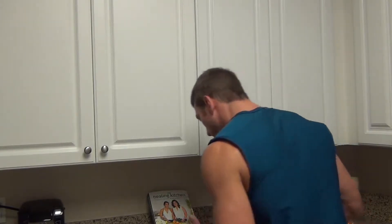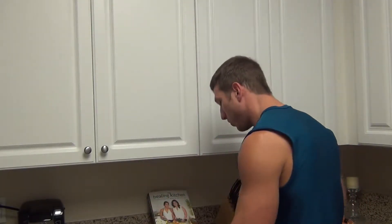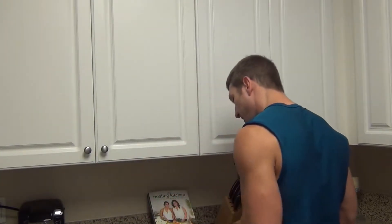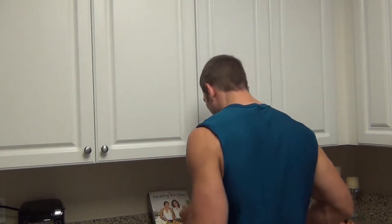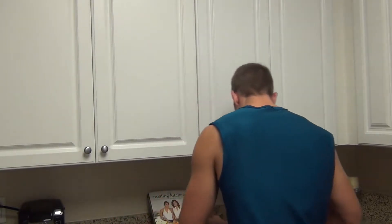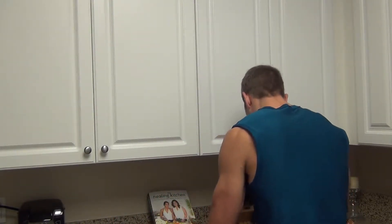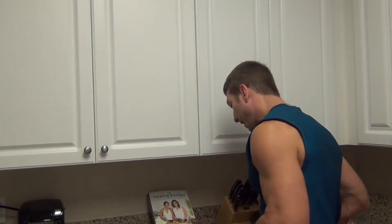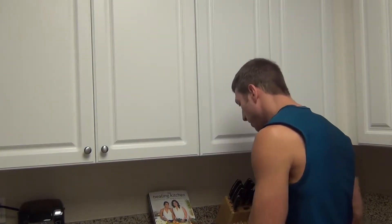I'm going to weigh in ounces. I got that set up and I took into account the weight of the bowl. This chicken is 10.8 ounces, so that's too much — I need to trim some off. I want to get it to eight ounces. So I trimmed some off and got 8.1 ounces. That's good enough for me.